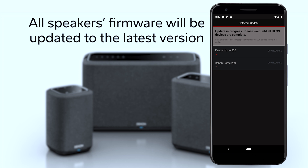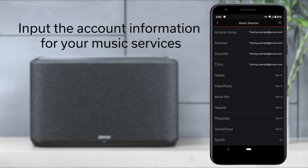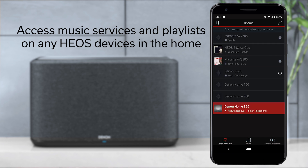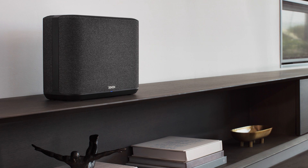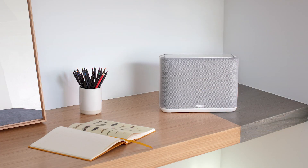The firmware update normally takes about five minutes. Once it is completed, your Denon home speaker is ready for operation. During setup, you will be prompted to set up a Heos account. Once you set up an account, you will be asked to input the account information for all of your music services. This will give you access to all of your music and all of your playlists on any Heos-enabled device in your home. By utilizing Denon home speakers, you can easily add high quality music to any room in your home.